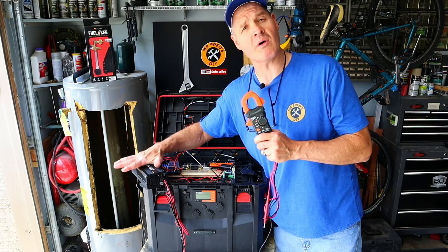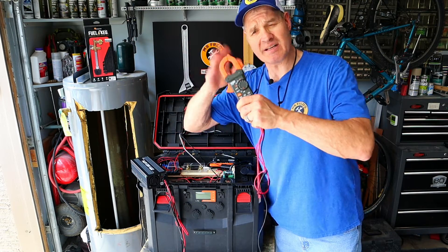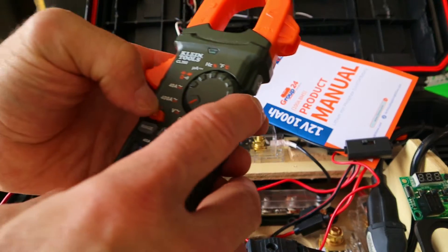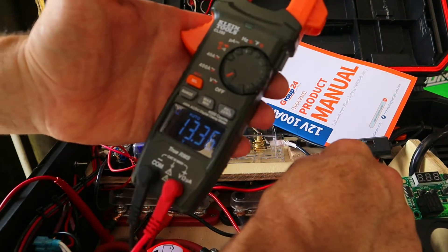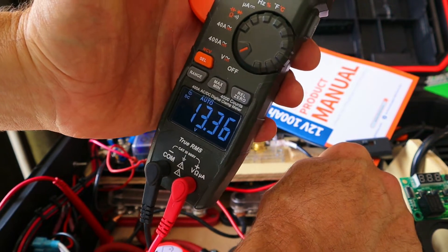Before I do anything, I'm going to fully charge this battery, let it rest, and measure the voltage. That's going to be my fully charged battery's resting voltage, and that's going to be important later. I have fully charged the battery until the wall charger turned off, and I've let the battery rest for about an hour. Let's take the meter and take a reading and get our resting voltage — switching over to DC. Voltage looks like it's 13.36.